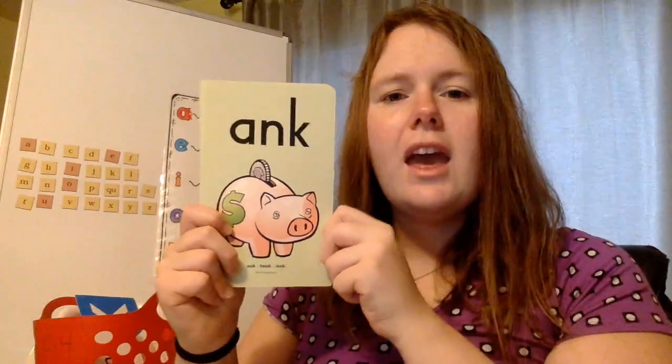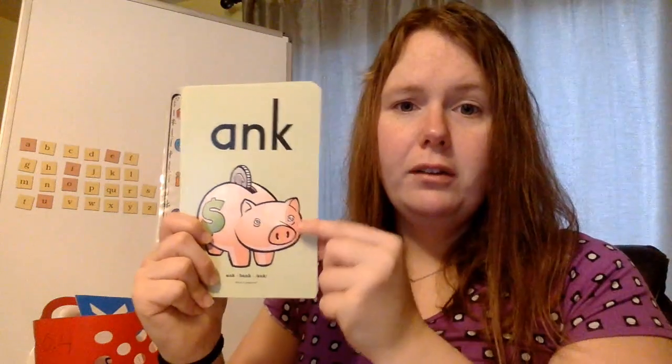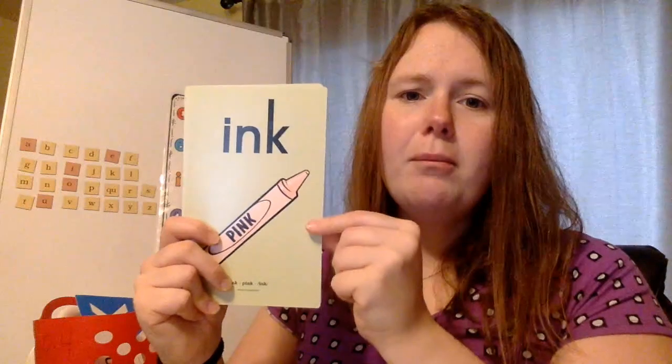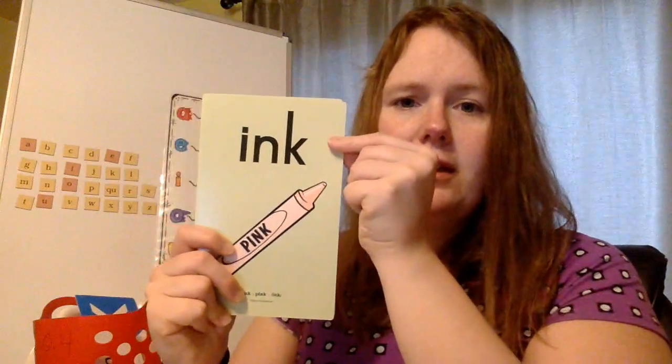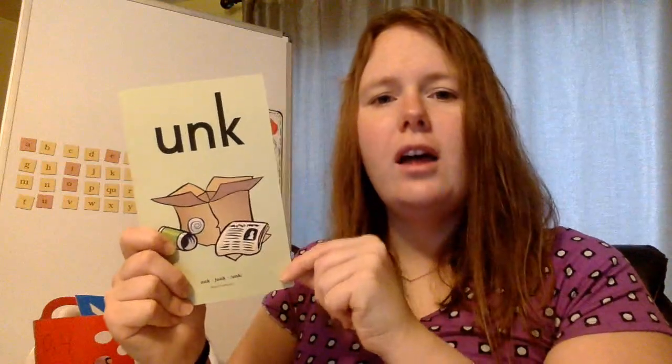ANK, bank, ank. ANK, bank, ank. INK, pink, ink. INK, pink, ink. UNK, junk, unk. UNK, junk, unk. Nice job.